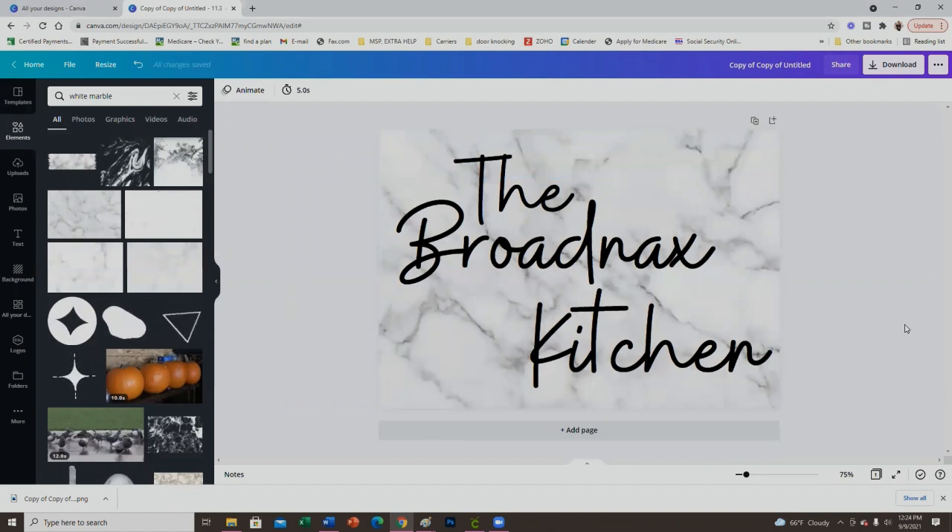I'm going to print from Silhouette because I don't think I can print this size in Cricut. When you print this image, do not mirror it. I'll meet you guys at my heat press.